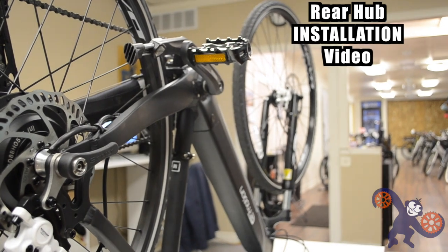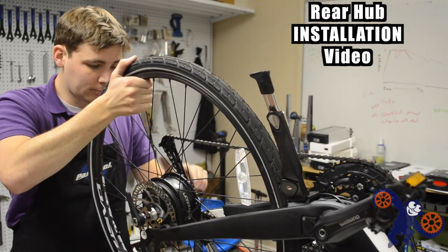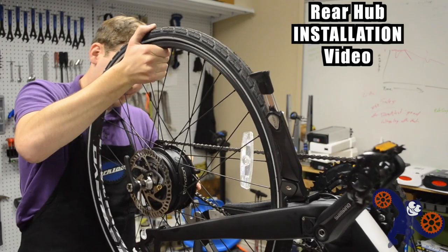That said, mounting on the front isn't a terrible option — there are some important considerations that make a front hub motor a necessity. For a conversion, a front hub is a lot easier to get on and off the bike, as opposed to a rear wheel, which in some cases can be intimidating.